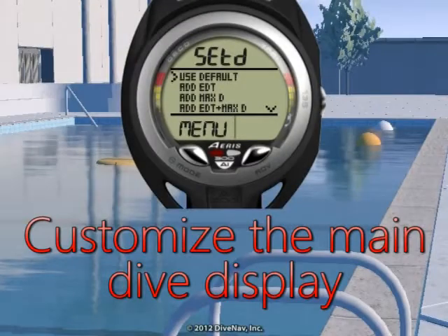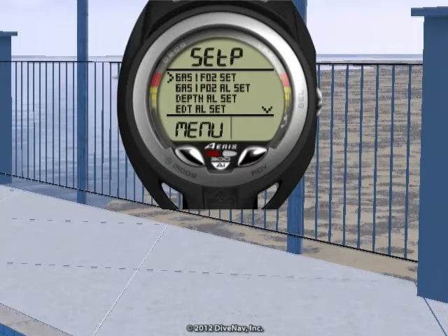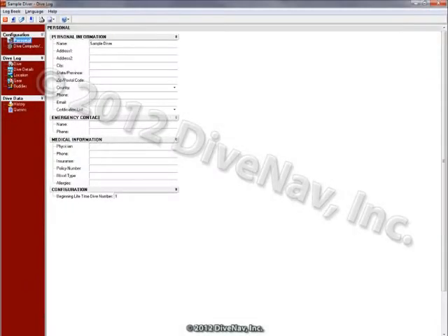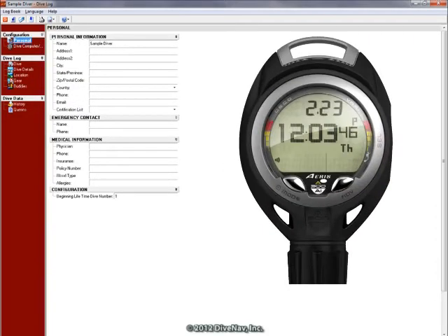It features customizable displays with a dive preview to review critical information before you dive. You can also use the PC program to download your logs and upload your settings and personal information to your A300AI.